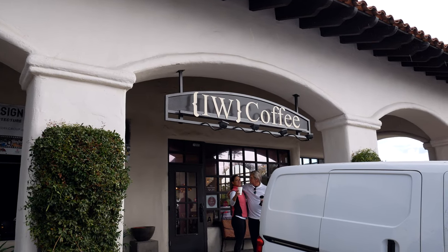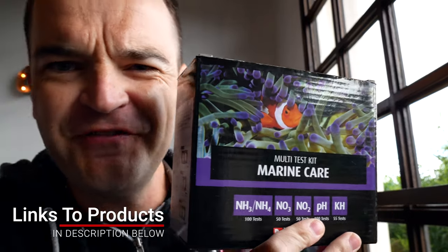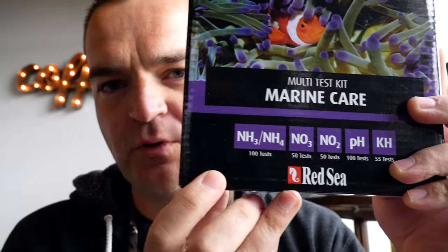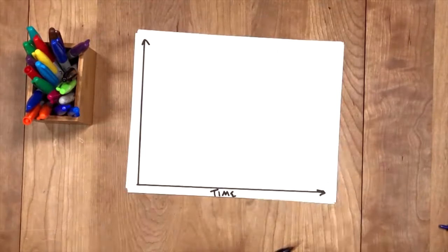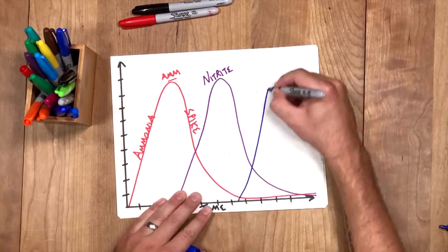So how can you tell the nitrogen cycle is complete? You need to buy a simple test kit. I use two different kinds — my preferred one is hard to find now, so I'd recommend the API Saltwater Master Test Kit for beginners. It's the least expensive. All you really need is to test for ammonia, nitrite, and nitrate. The cycle can take up to six weeks if you don't help it along. The ammonia will spike and go down, the nitrite will spike and go down, and once both are back at zero, the cycle is done.